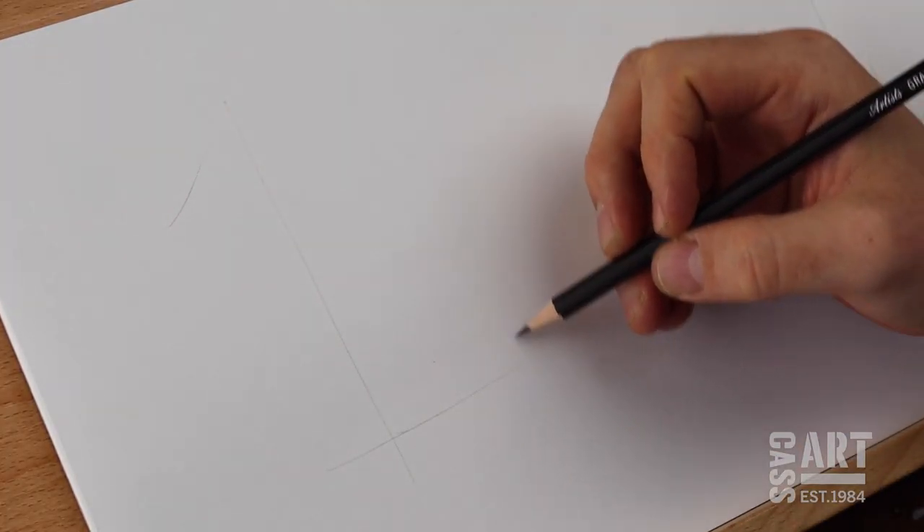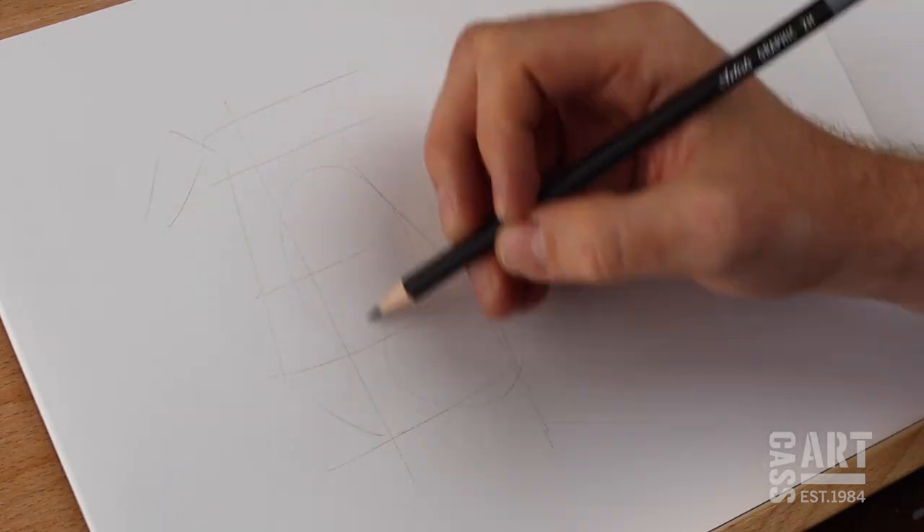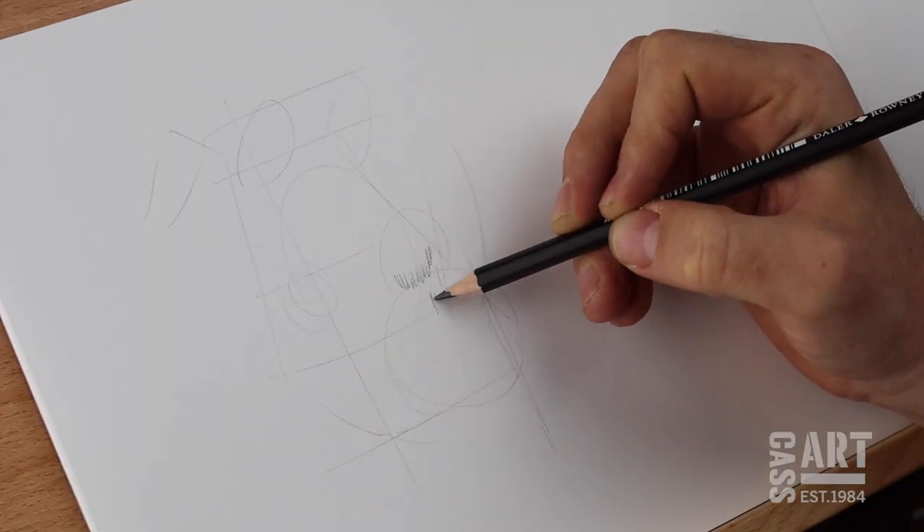Many people draw from structural lines, while others prefer to construct their sketches from shapes and tones, drawing dark to light or vice versa.